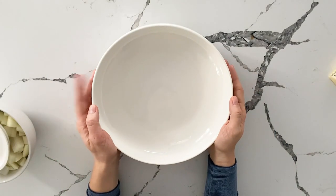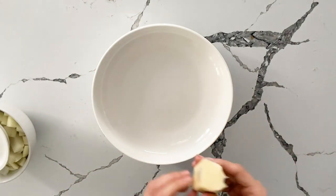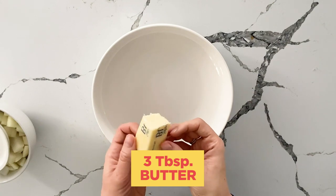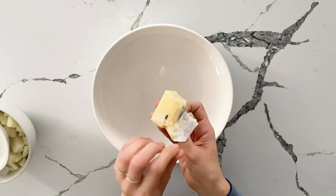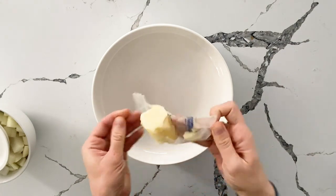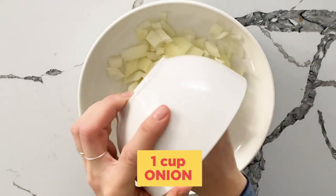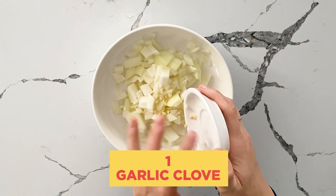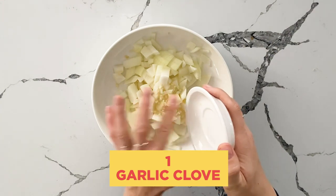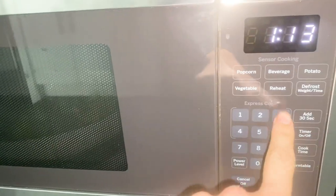Grab a microwave-safe bowl and combine the ingredients. I like to put the butter on the bottom — I like to leave a couple sticks of butter out, especially during the holiday season. Three tablespoons of butter, one cup of chopped onions, and one garlic clove. This is microwave safe — we're going to cook on high for three minutes.